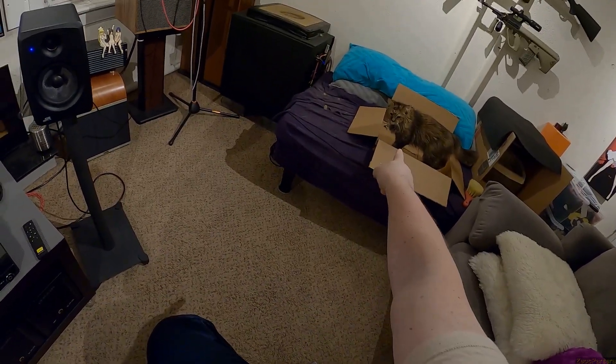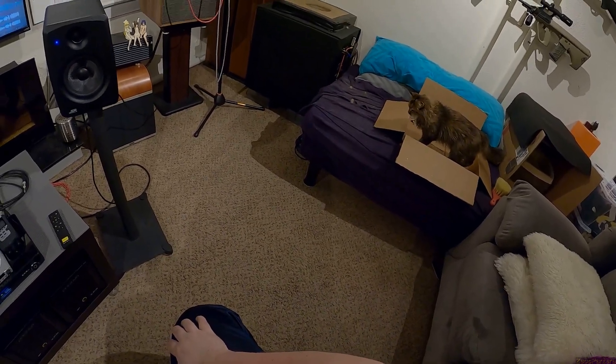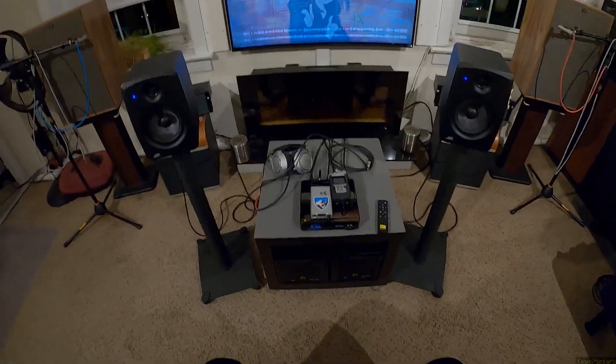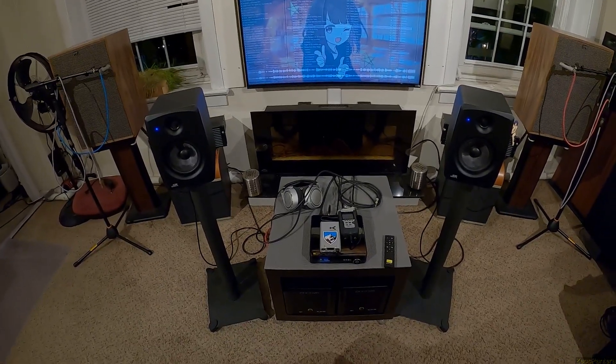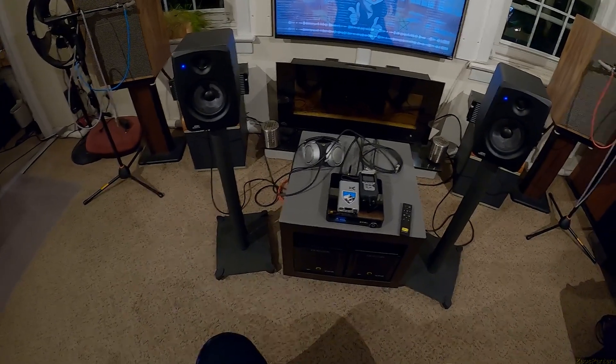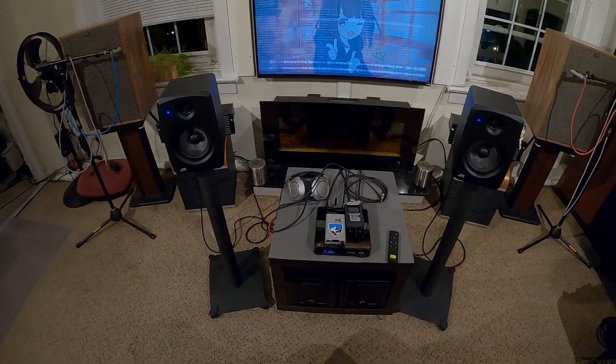They sound really good. They sound really good until you get to a song you know has bass and it doesn't have it. But as far as everything else goes, they show up, they turn on, they make sound.